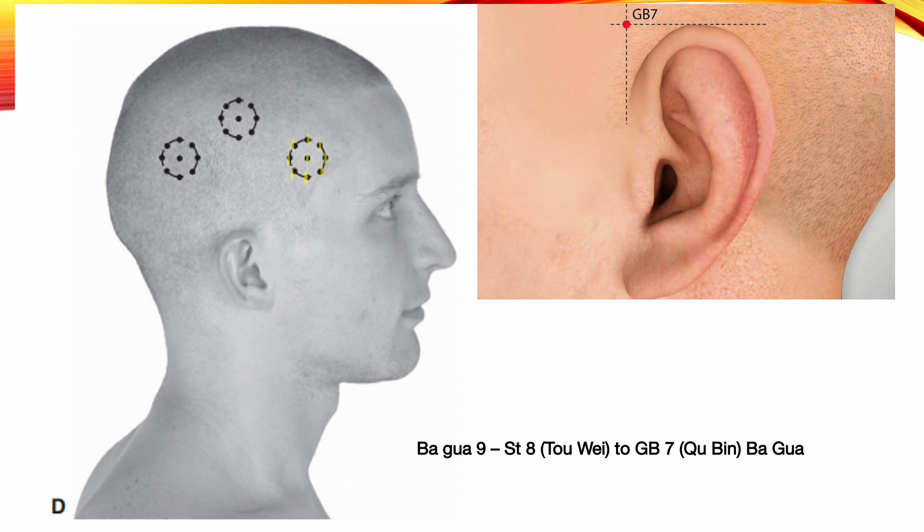Bagkwa 9: Stomach 8 to Gallbladder 7 Bagkwa. The midpoint between Stomach 8 and Gallbladder 7 is the middle point. Choose one sun away from the center to form the Bagkwa and use the running needle technique toward the middle point. Indications: facial paralysis, trigeminal neuralgia, motor aphasia, maldevelopment, salivation, chorea, Parkinson's disease, migraines, eye pain, tooth pain, tinnitus, deafness, motor and sensory disorders, and gallbladder conditions.